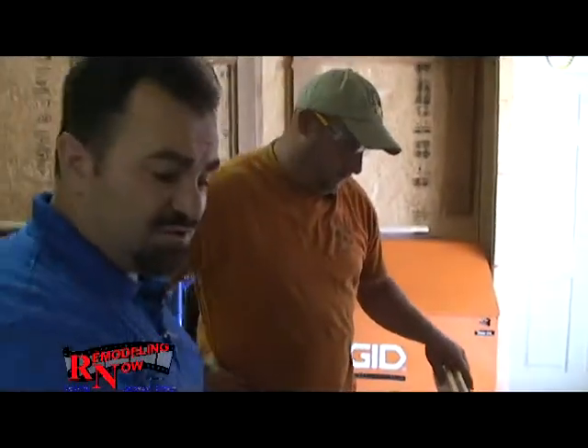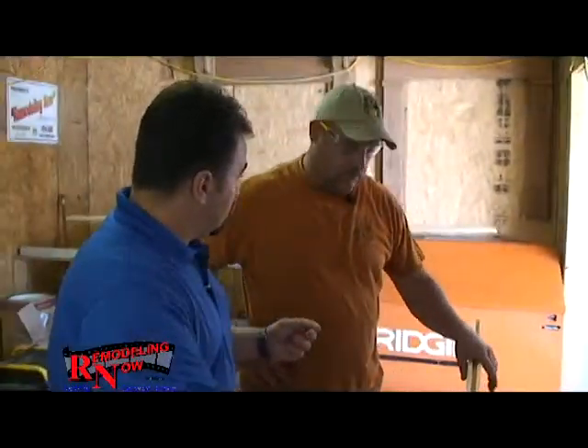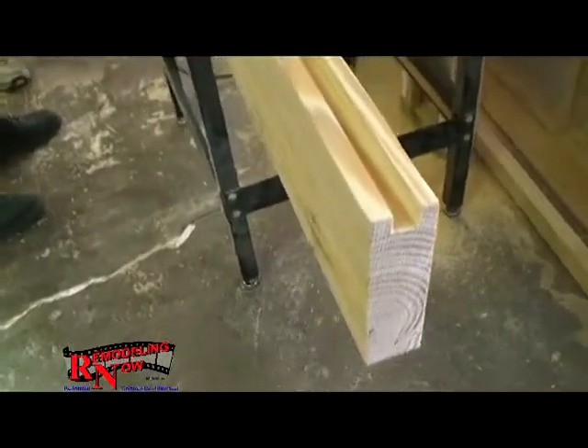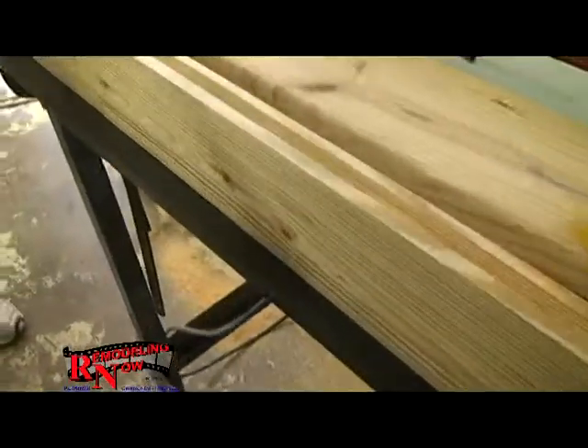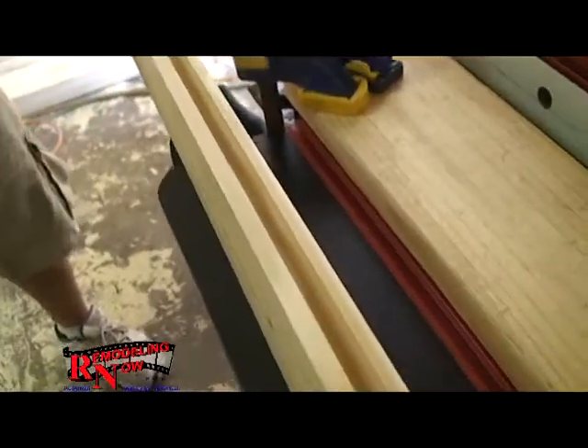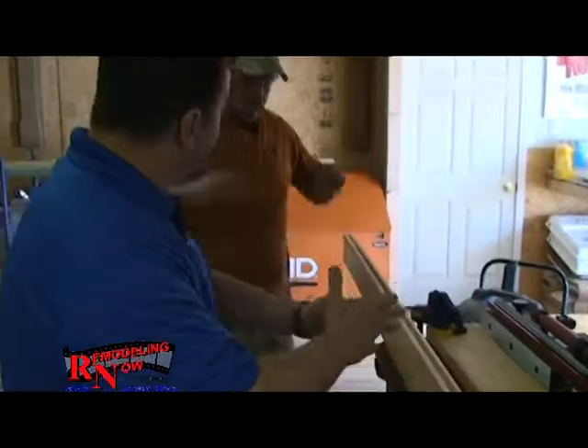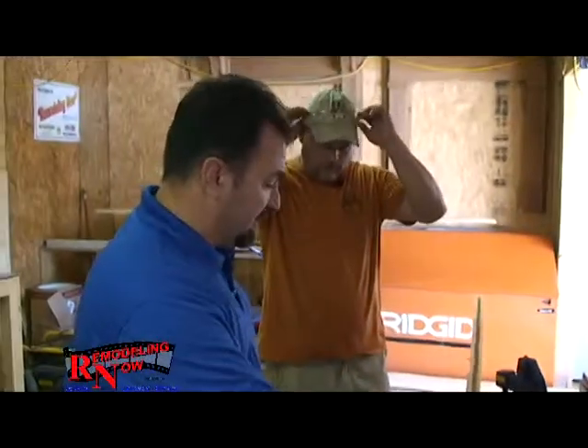The type of wood that we're using is southern yellow pine. The reason why we're using this is because it's structural. Because a lot of times when they framed back in those days, they put wider spans between their joists. Today we are required to have a 16-inch base — they may have 24 inches, sometimes 30 inches. So this being yellow pine, where they've got a wider span, this will compensate for that. Yes, it will.